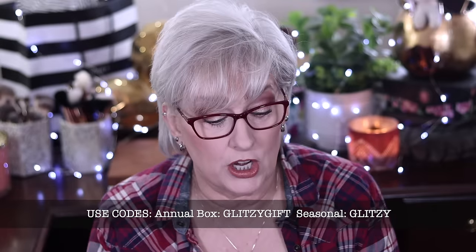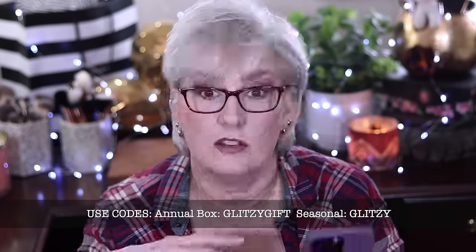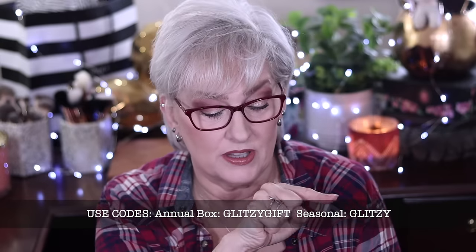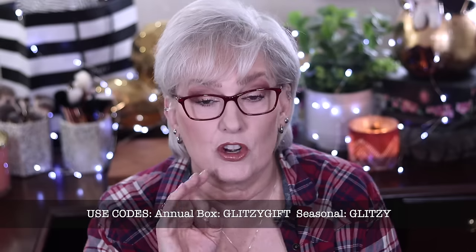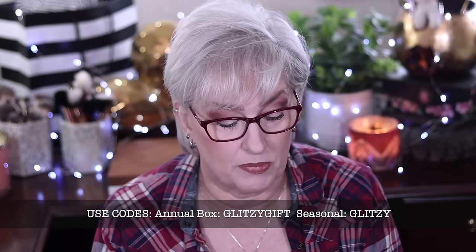There's one category where I have a product that isn't shown because they probably ran out, but they substituted it with something I really love. I want to refer to my email because my code has changed. If you get an annual subscription, use the code GLITZYGIFT. If you're getting the seasonal box, the code is GLITZY, and they're having a promo for 20% off your first box.